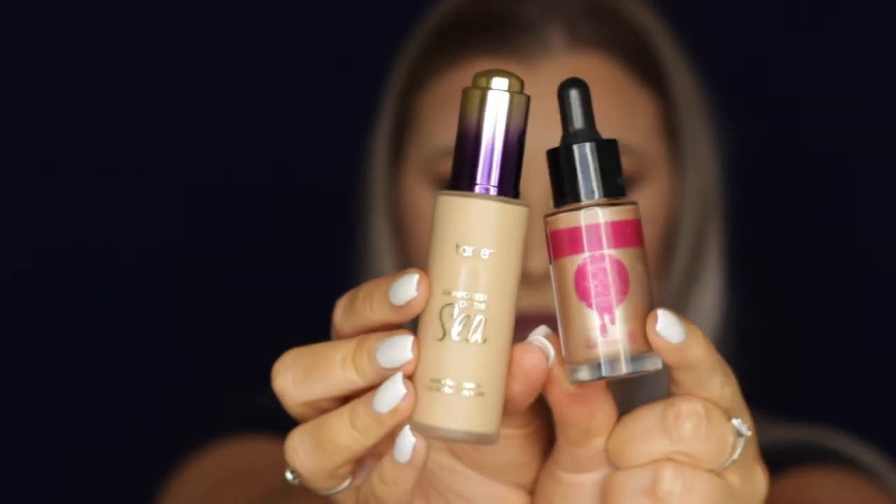Hey guys, welcome back! I'm starting out with my Bare Minerals Prime Time in the neutralizing shade, as per usual. Then for foundation, I'm mixing some Tarte Rainforest of the Sea water foundation with some Australis strobing liquid.